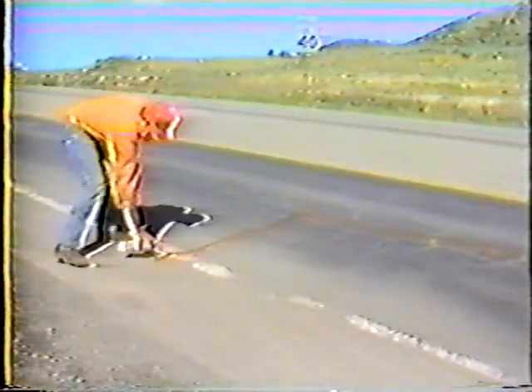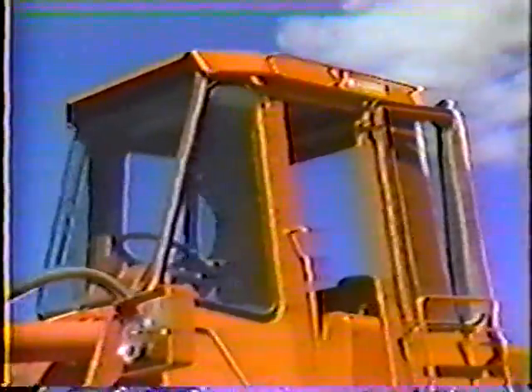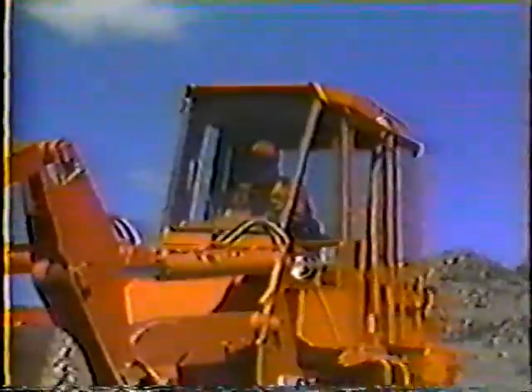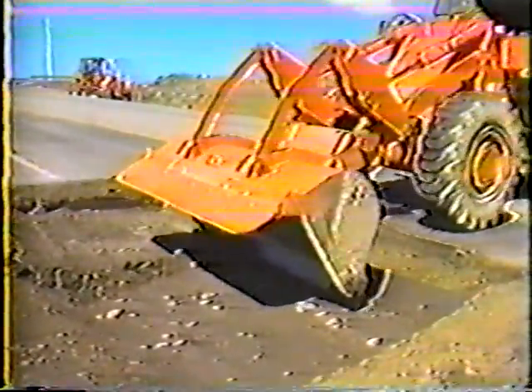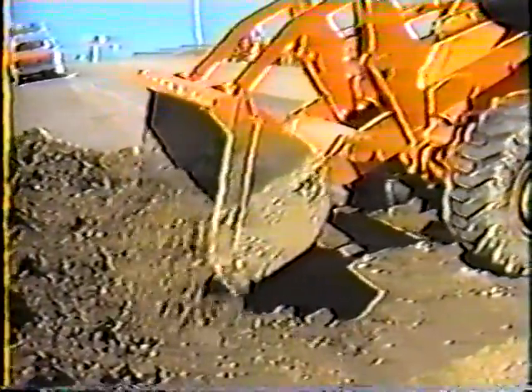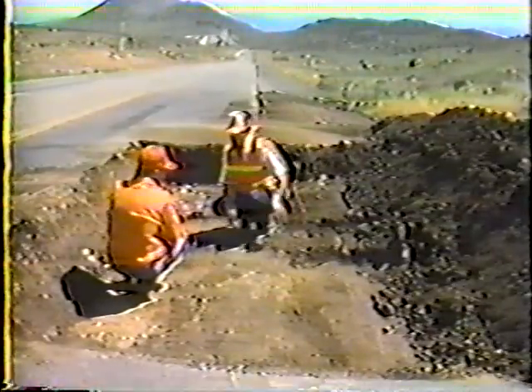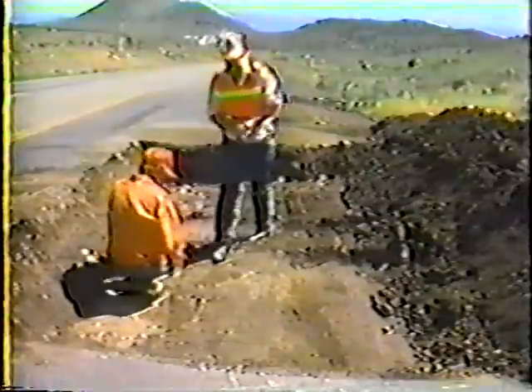The next step is to determine how much of the pavement should be removed. By marking the area, the grader operator will have better reference points for the limits of excavation, and you'll be able to determine if you have enough of the proper type of material on hand. During excavation, be careful not to undercut the remaining pavement. The sides of the repair area should be as vertical as possible. Also, take care not to disturb any of the material under the pavement. During this phase, only the damaged roadway should be removed.